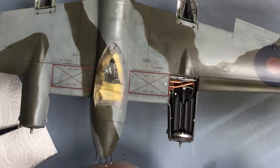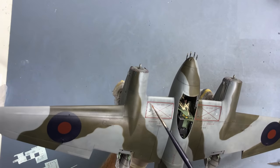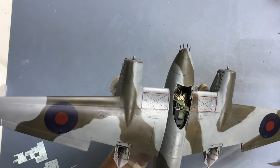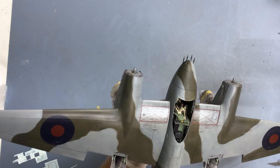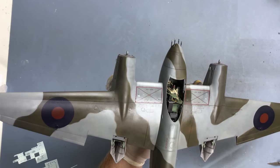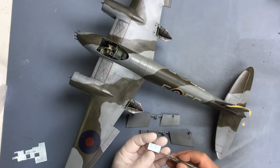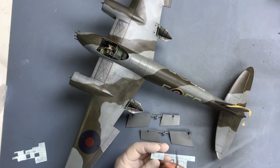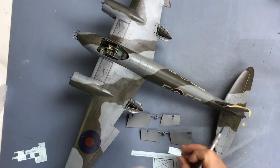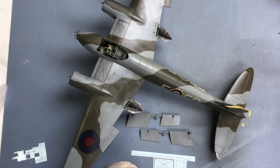Nice - if only Tamiya would employ Cartograph! They've gone on really well, they've conformed to all the detail on there, got the panel lines all recessed. So that's good to go. I've just got these last two decals to fit onto the underside of the flaps, then I'll come and give the model a panel line wash.